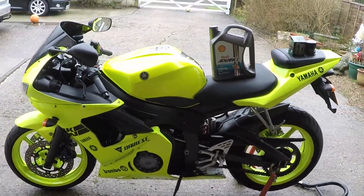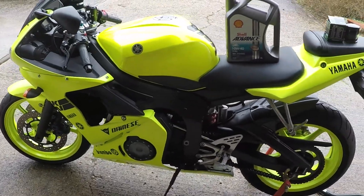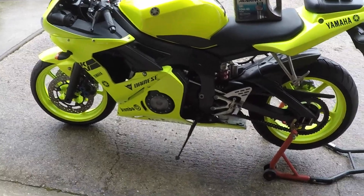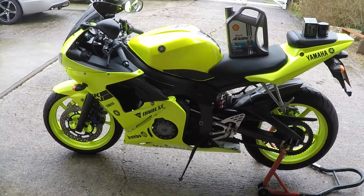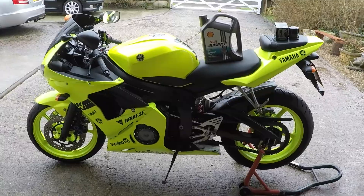We're going to change the oil and the oil filter. The big point on this is we don't have to remove any big fairings. Let's crack on and I'll show you step by step how to change the oil and filter on the R6 5SL.